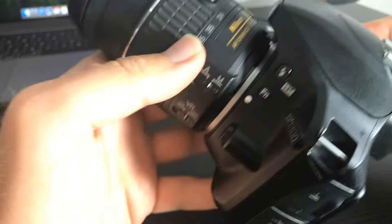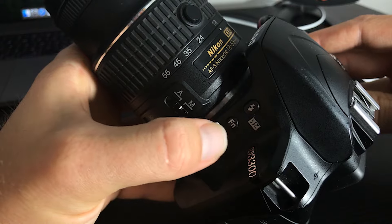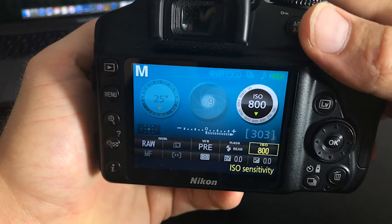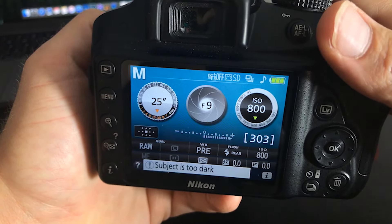Finally, the ISO. You're going to find the ISO button on the left side of your camera, near your automatic and manual focus switch — it's an FN button. You hold in the FN button, and same thing: wheel to the right is going to make your ISO higher, and wheel to the left is going to make your ISO lower.